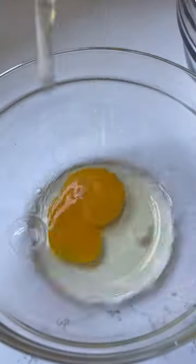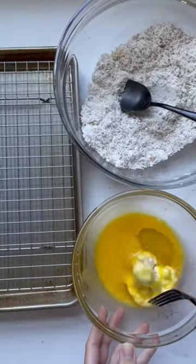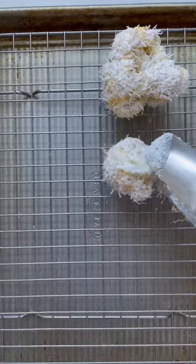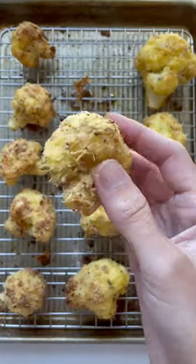Take some cauliflower florets and some eggs, beat them together, and then dip the cauliflower in the egg mixture, followed by the flour and cheese mixture. Pop them onto a baking sheet and put them in the oven or air fryer.